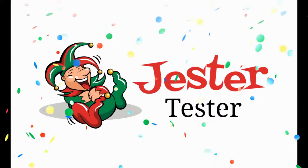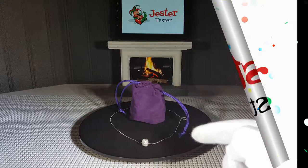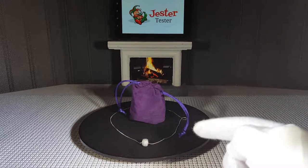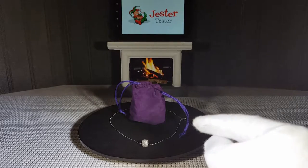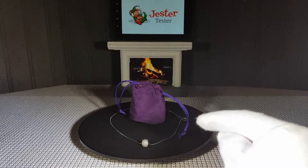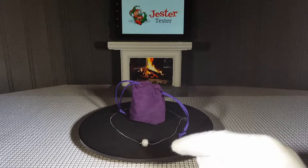Jester Tester is back with another honest review. This time we are reviewing the Lucky Ball 18 karat white gold plated pendant and necklace by Newbark.